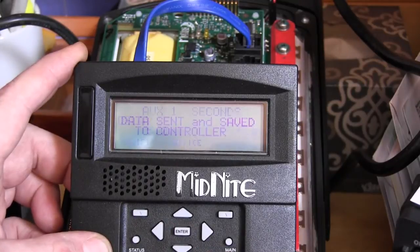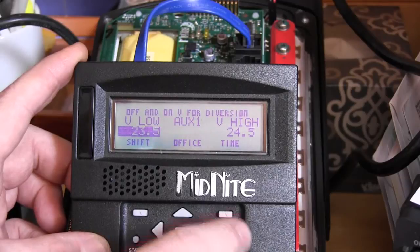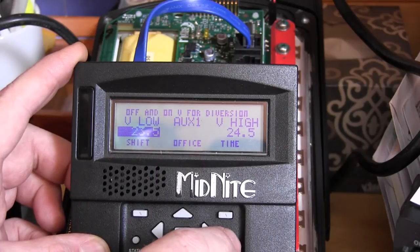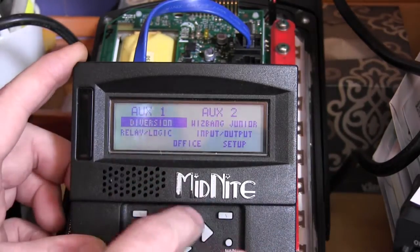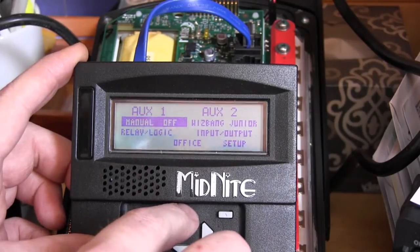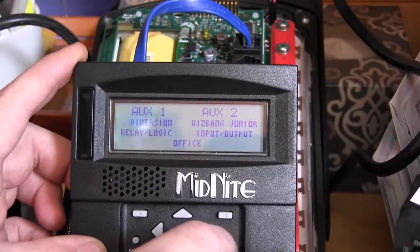Press ENTER — data is sent and saved. Press the main menu button once. The numbers are still the same: 23.5 will turn the signal off, 24.5 will turn it on. Make sure the mode says diversion — not on, not off, but actual diversion — and press ENTER.